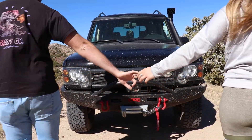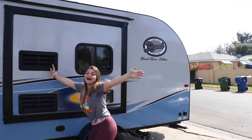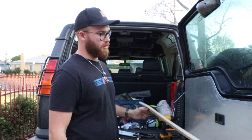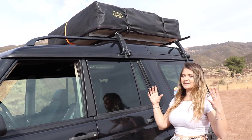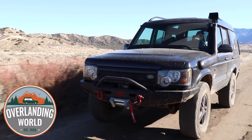Hey everyone, welcome to Overlanding World. In this video we're going to be doing one of the best upgrades you could do for your rooftop tent. We are David and Tiffany, and there's Larry our Land Rover. Here at Overlanding World we're diving into reviews and how-tos that you as an overlanding enthusiast want to know, so buckle up and join us on this adventure.